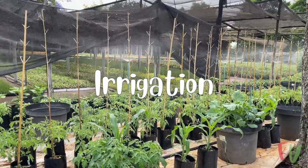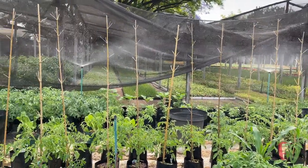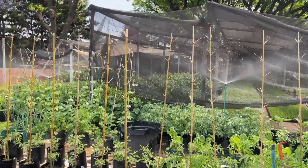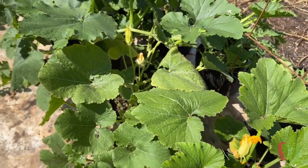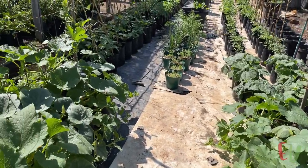Overhead sprinkler irrigation was used to water the squash. If you can, use drip irrigation. The large leaves can keep the sprinkler water from reaching the root zone as the plants mature. Drip irrigation can also help prevent powdery mildew infestations by helping to keep the leaves dry. If you can't avoid overhead irrigation, try to select powdery mildew resistant squash varieties.